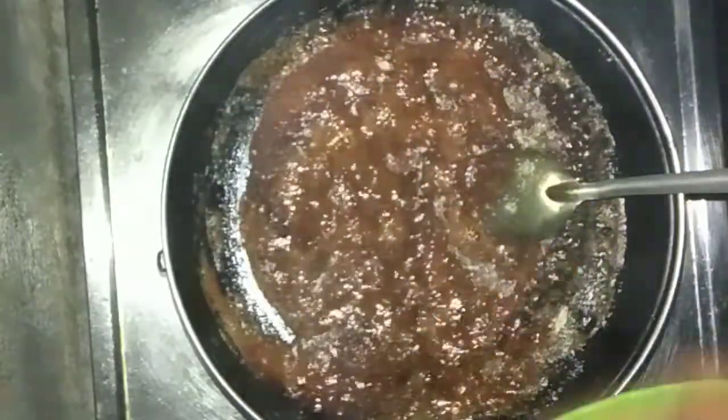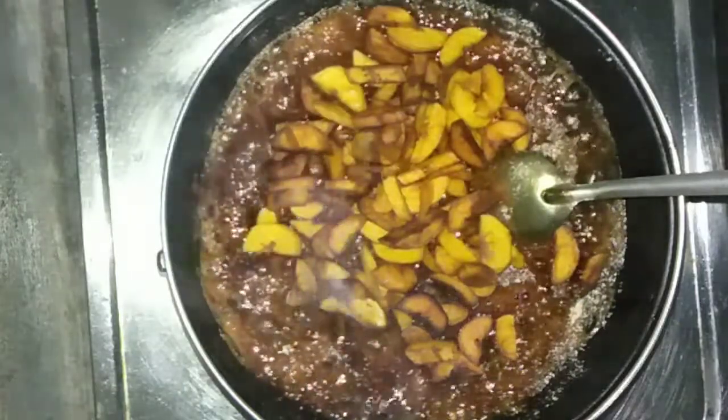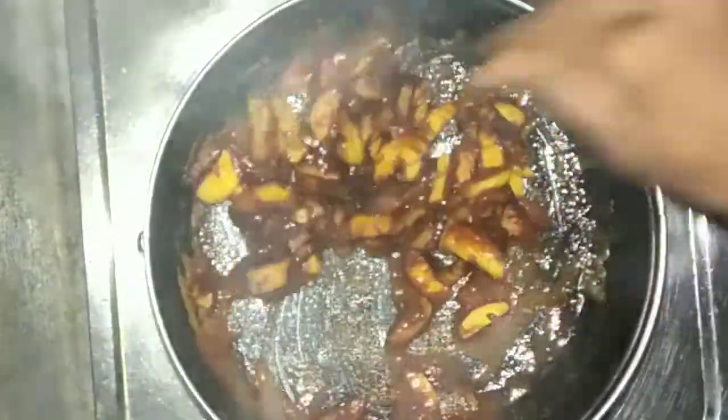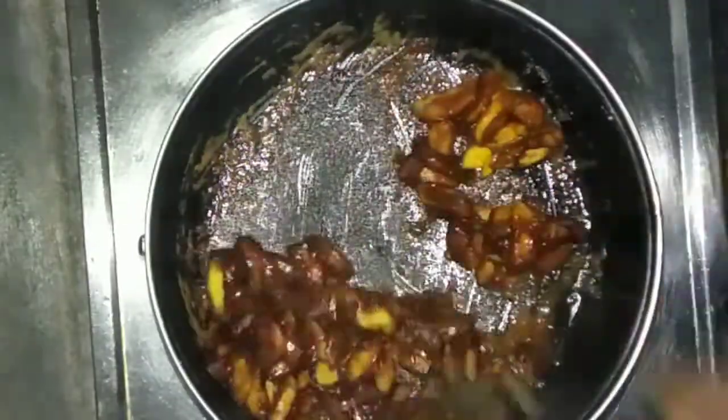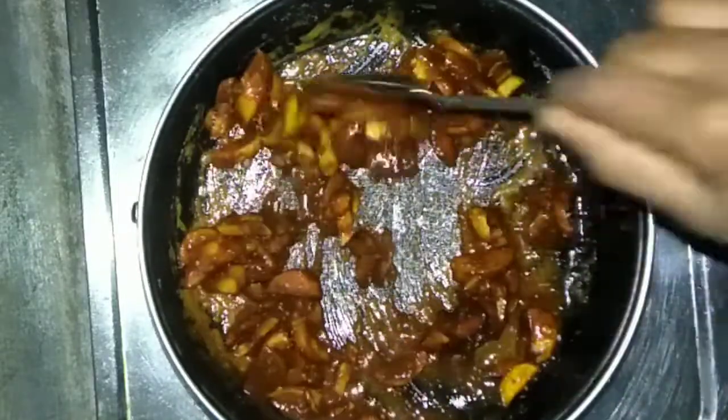Let's mix the chicken and mix it again. We will put all the flour in the bowl. We will add 1 teaspoon of sugar, 1 teaspoon of milk, and 1 teaspoon of milk. I will add the oil to the oil. I will add 1 teaspoon of oil.